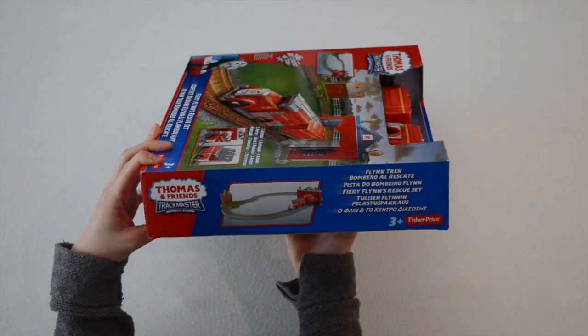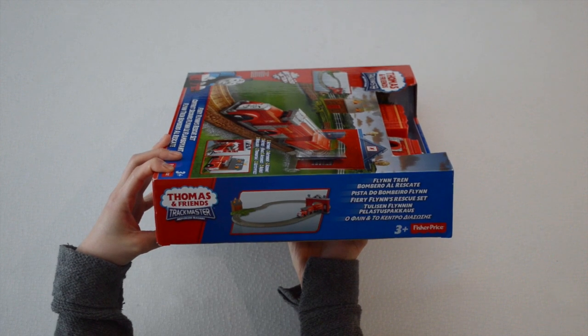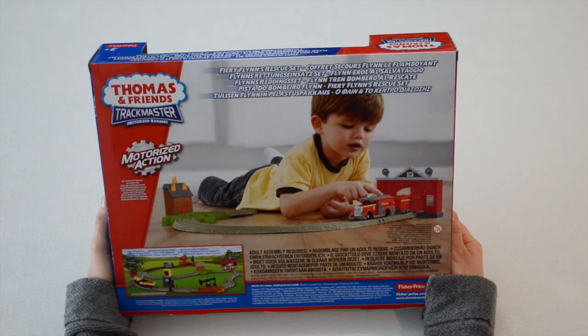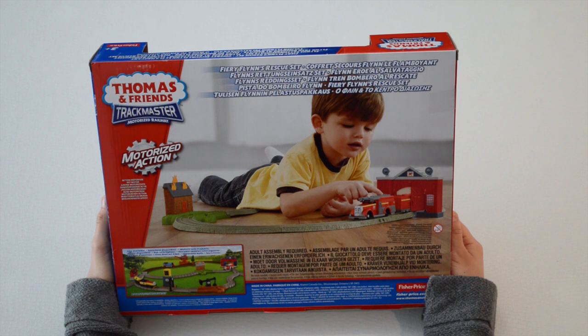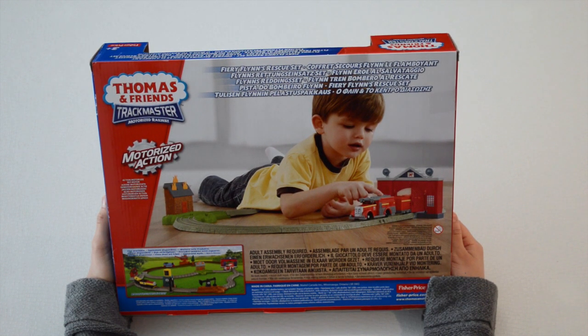Here is the railway that has been set up completely. Fiery Flynn is included in this box. At the back of the box, we see that just like all the other Trackmaster sets, adult assembly is required. And we see a child playing with the set that has been fully assembled, which we will be getting to very shortly.